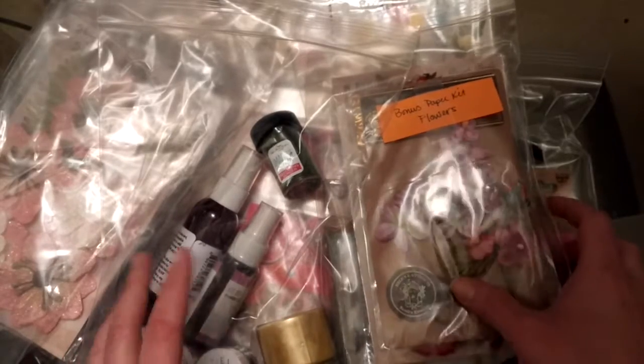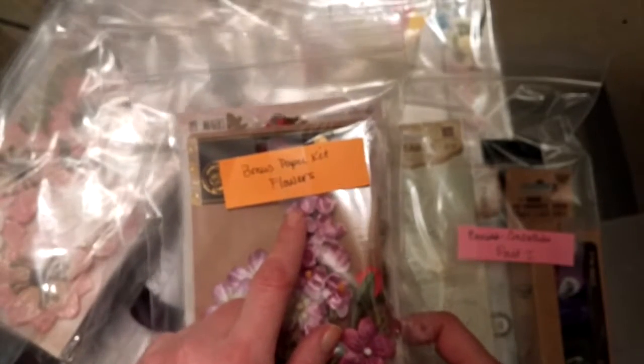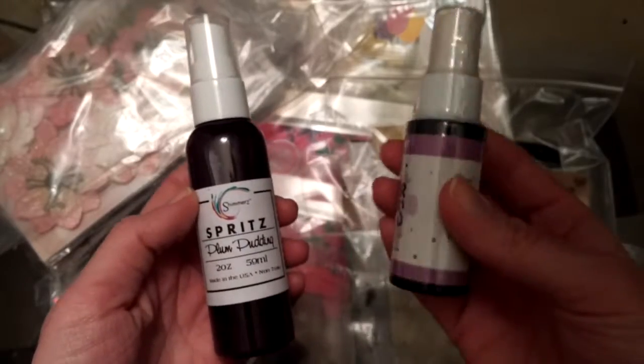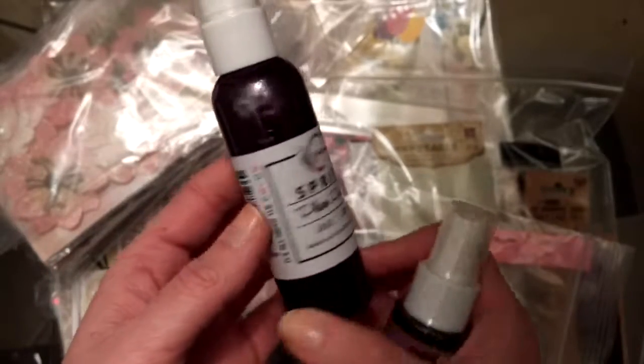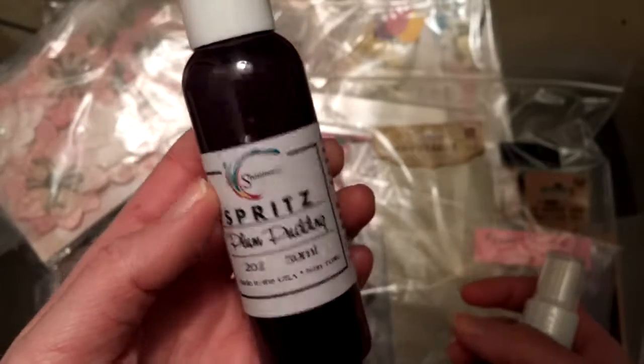Let's get right into it. Starting with the mixed-media kit, which is really cool. It comes with a lot of fun stuff, including some of my favorite new products — sprays. Shimmer Spritz in Plum Pudding, which is a purple-y color. I've worked with Vibes and Colorings but haven't worked with Spritz colors before, so I don't know if they're shiny or more of a matte color.